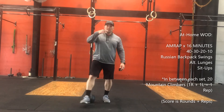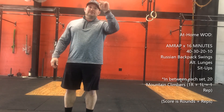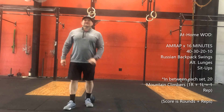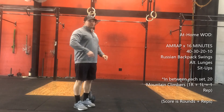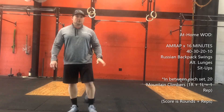On both of those workouts, when you get done with the kettlebells, lunges, and sit-ups at 40 reps, in between each set you will do 20 mountain climbers. Right and left is one, so you will be doing a total of 40 total mountain climbers between each set.